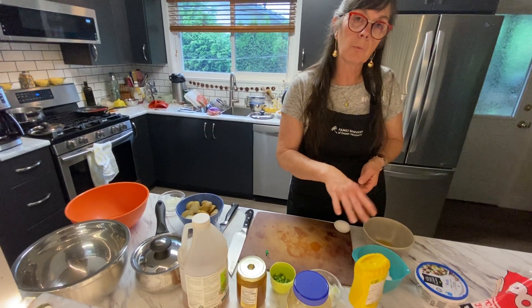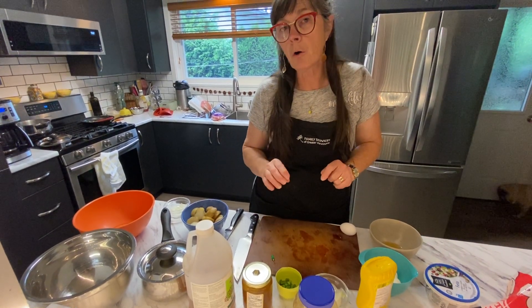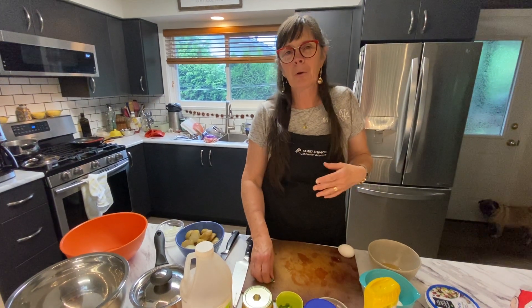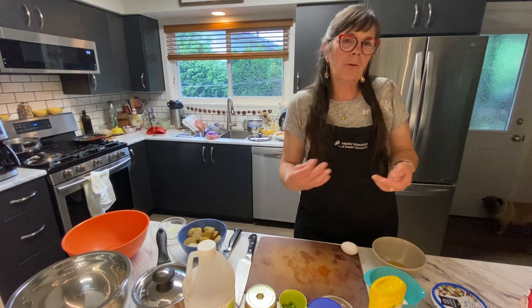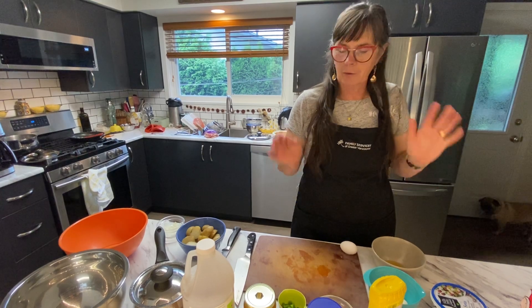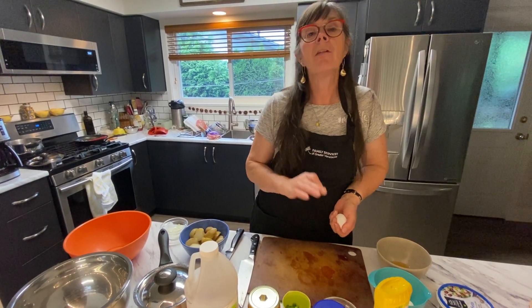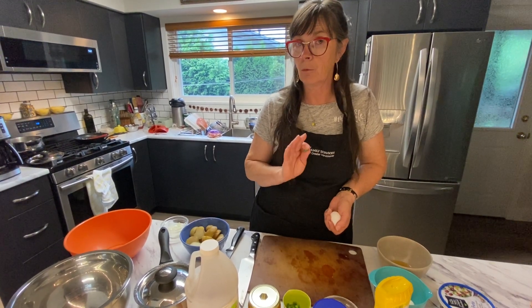And then hard boiled eggs — I've boiled these ahead of time so that they're cool, but I did want to show you how to hard boil an egg. This is how my mom taught me. For every person that cooks a hard boiled egg there's a different way to do it. They talk about fresh eggs versus old eggs, how to not get the gray ring around the yolk. This is what my mom taught me — it has always worked and never failed me. One thing I know for sure is that the older the egg, the easier it is to peel.